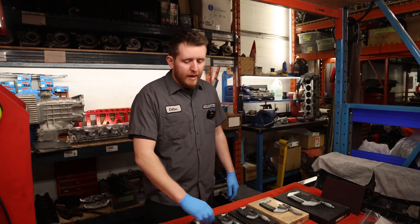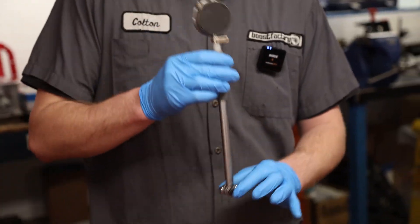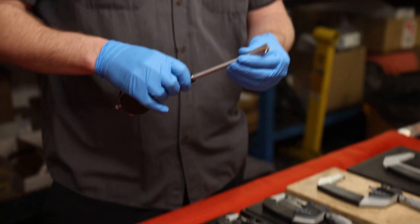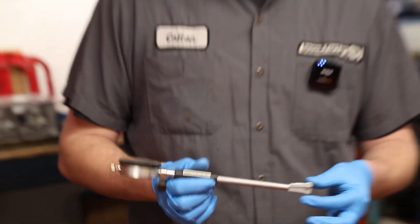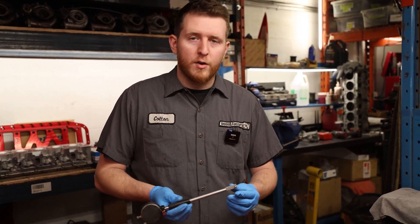The next tool you're going to want to have when assembling your engine is a bore gauge. We have two different sizes of bore gauge - this one is primarily used for cylinder bore, main bore, and rod big end. The other one is for smaller measurements, pretty much for under one inch to an inch and a half, used for piston pin bore mostly, and any other tighter tolerances we need to measure under one inch.